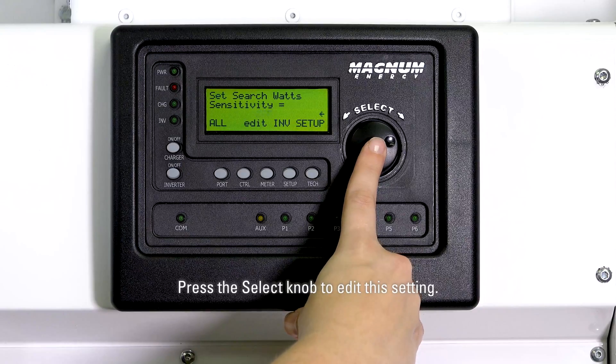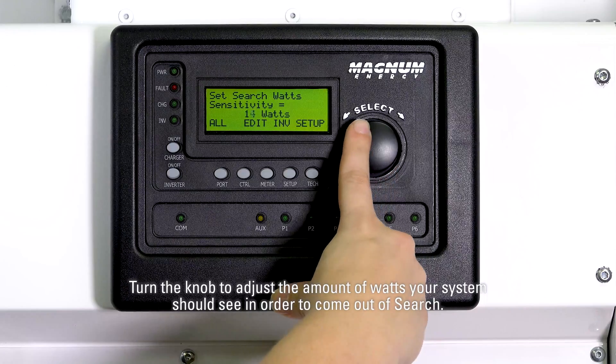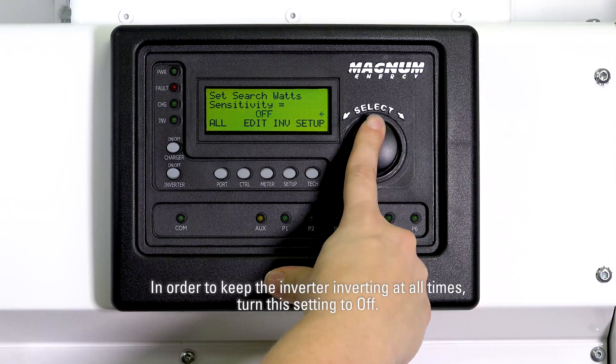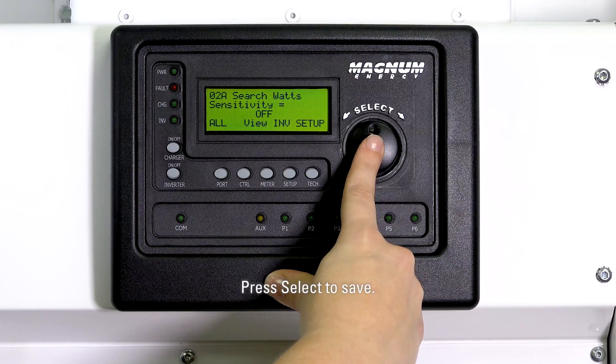Press the select knob to edit this setting. Turn the knob to adjust the amount of watts your system should see in order to come out of search. In order to keep the inverter inverting at all times, turn this setting to off. Press select to save.